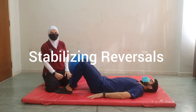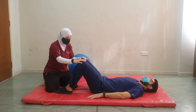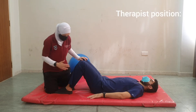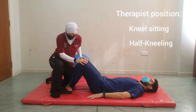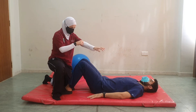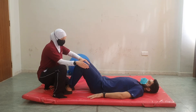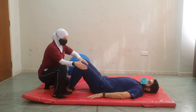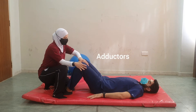We could do stabilizing reversals. For stabilizing reversals, we could do the movement with focus on the abductors and adductors of each leg. The therapist could be heel sitting, knee sitting, or half kneeling next to the patient, and the hand placement could be on either side of the distal joint. So for example, here I will ask you to please rotate towards this wall.